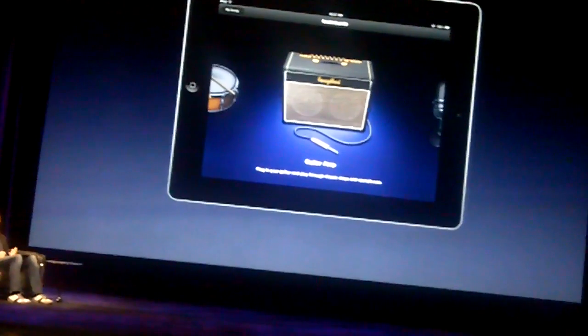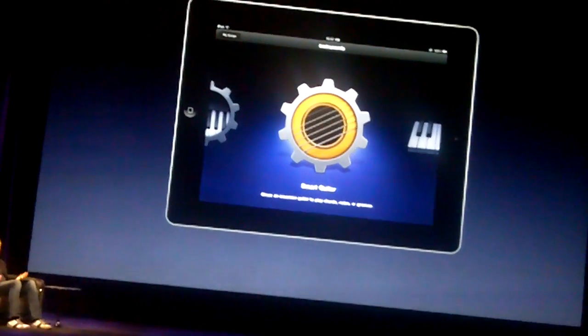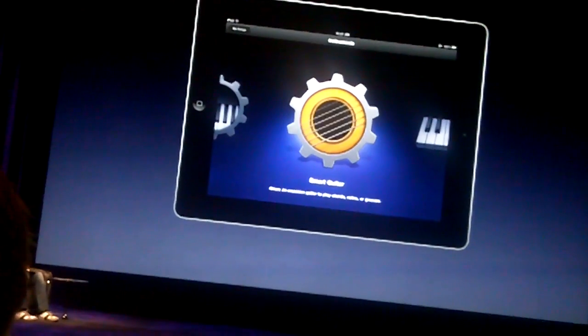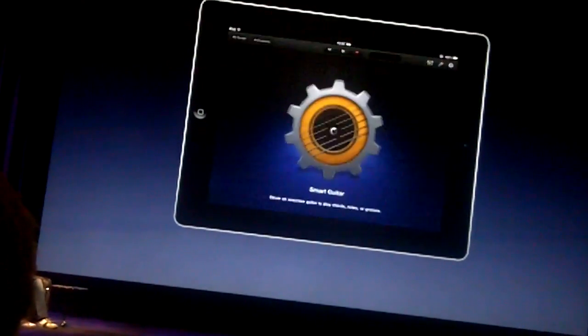So we designed a special kind of touch instrument that we call smart instruments. These smart instruments are designed for you to have fun and be musical, even if you've never played a note in your life. We have smart guitars, smart keyboards, smart bass, smart drums — but let's bring up the smart guitar and show you what it does.